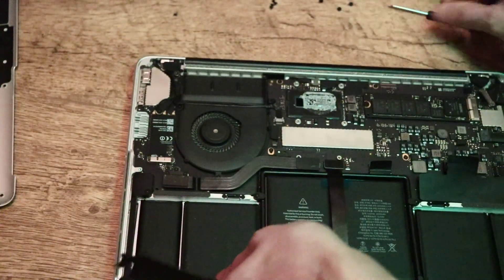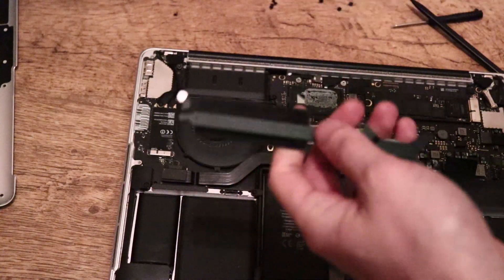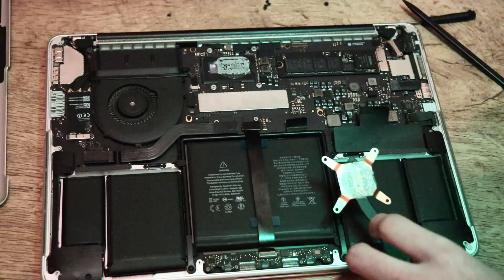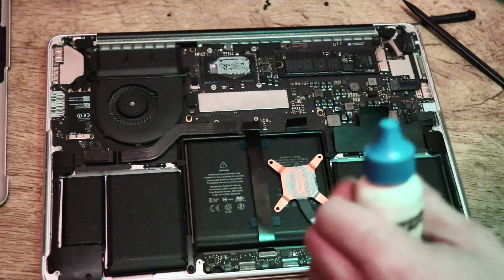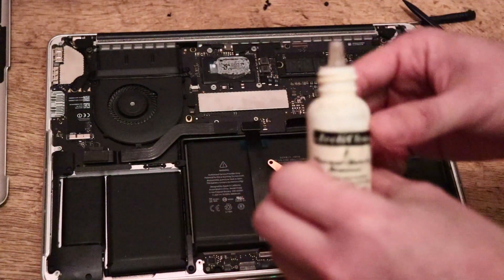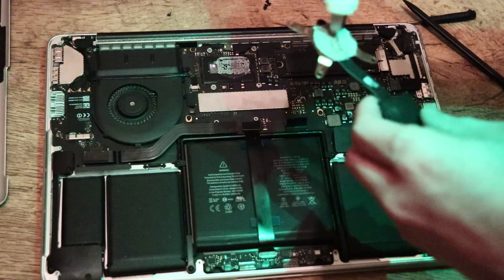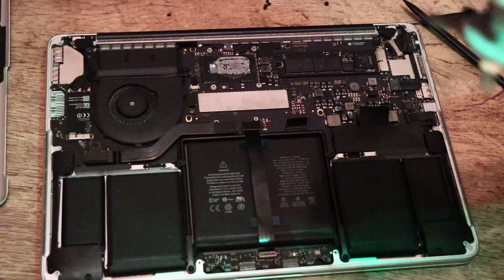First get your brush and give this area a good brush over, just in case there's any dust around. Now we want to clean the shield and the CPU. Grab some thermal paste remover — if you don't have thermal remover, you can use just some cleaning products. I only need a couple of drops on the heatsink and a couple of drops on the actual CPU — don't need much.